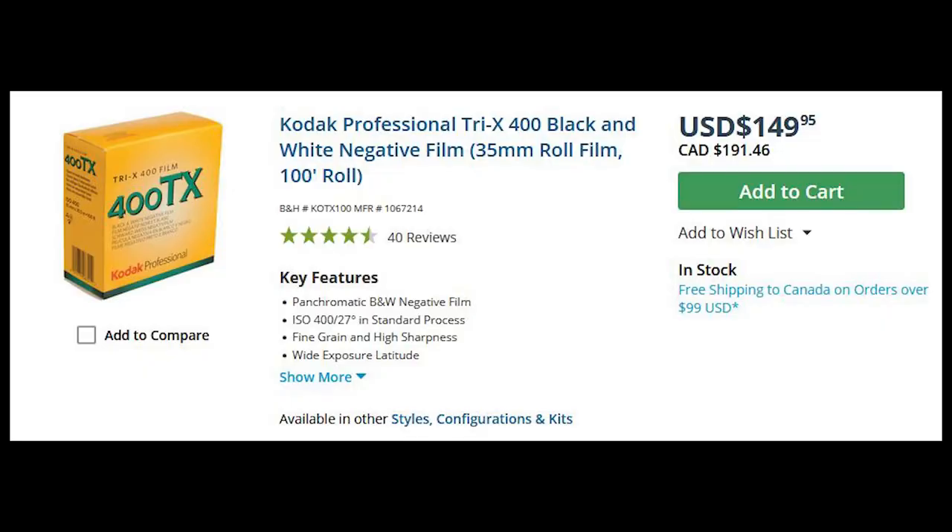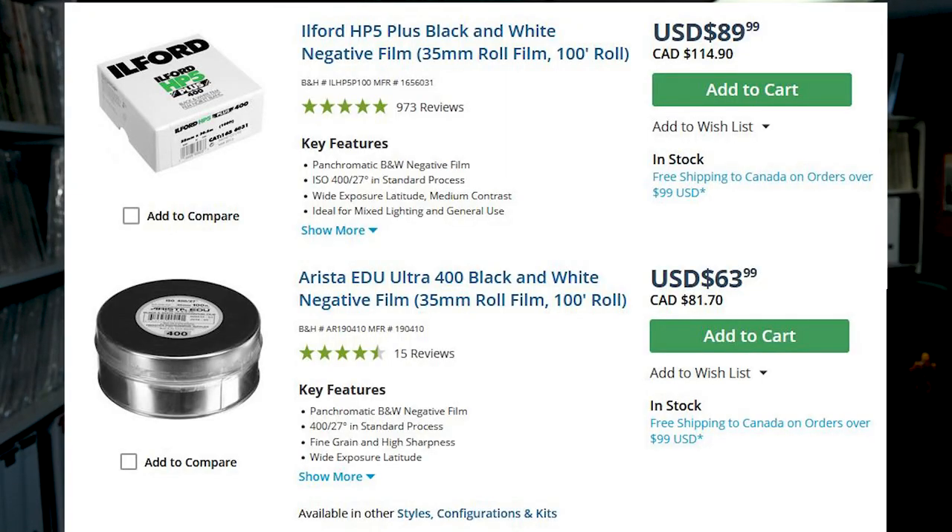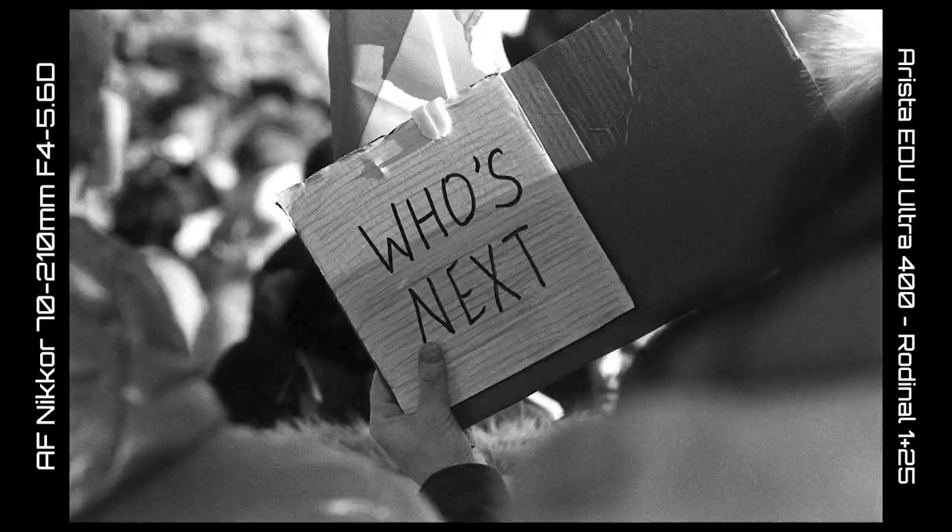Tri-X is the most expensive bulk film you can buy at B&H Photo, and I'm just not happy with Kodak these days. I almost went with Arista EDU Ultra 400 because it's even cheaper — like 10 or 20 bucks Canadian cheaper for a bulk roll. But I've shot more HP5 and I feel like I should settle on something I've got more experience with. I did shoot some EDU Ultra 400 recently at a Ukraine rally and really liked the results, so I may revisit it.